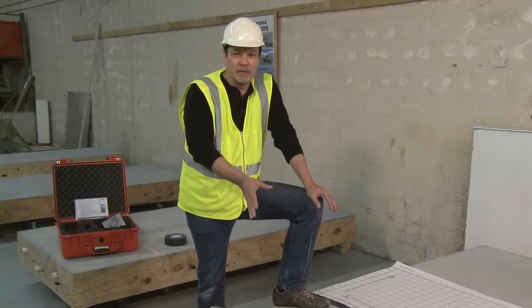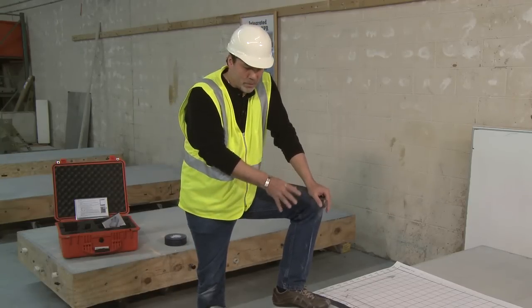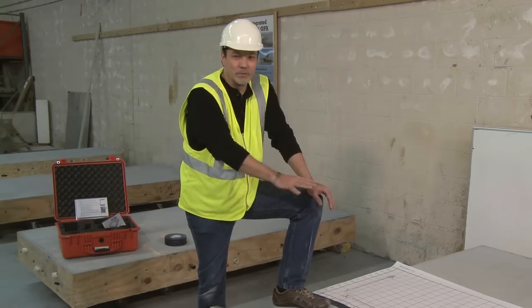Welcome to the GSSI training facility. Here we've prefabricated a slab in which we put down some radiant heating tubes, some mesh, and pan decking. We're going to show how, when we do a 3D method here, the heating tube runs through this slab.